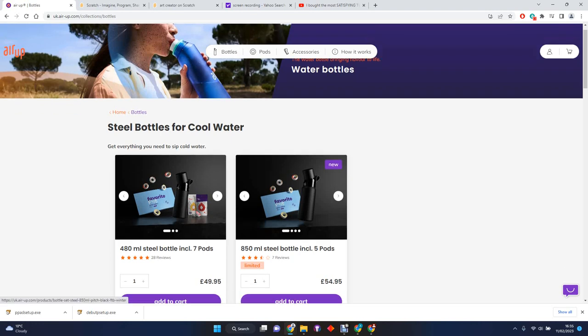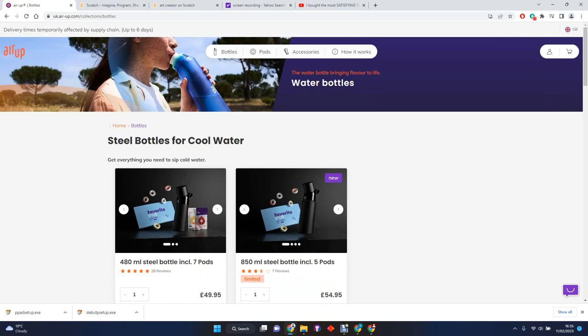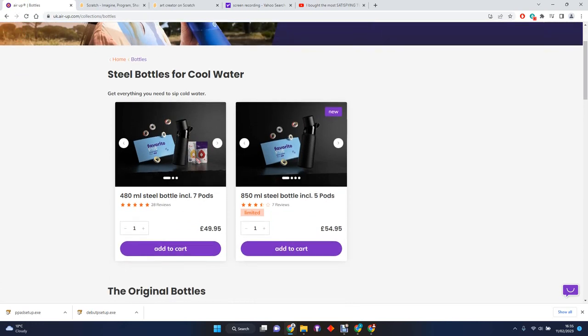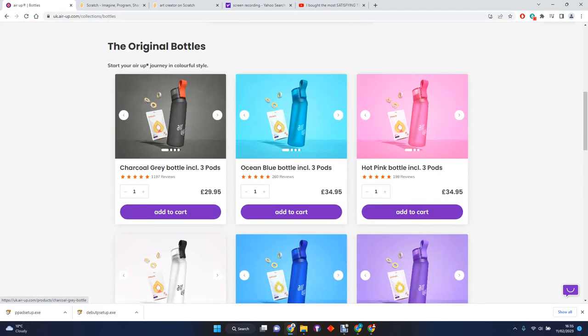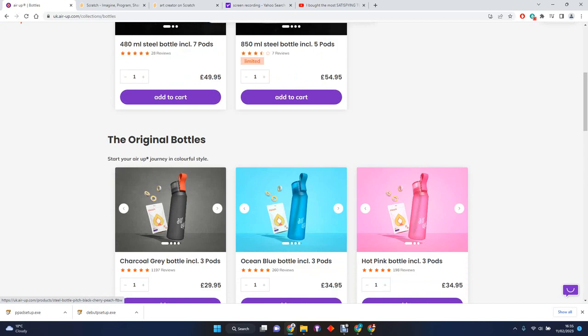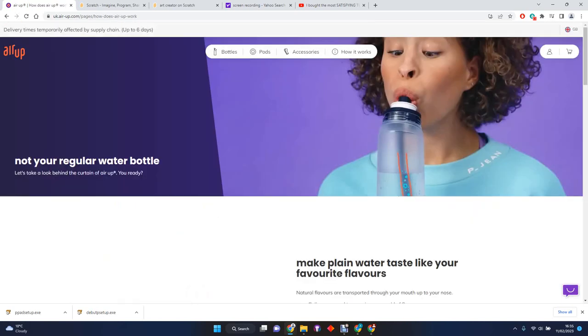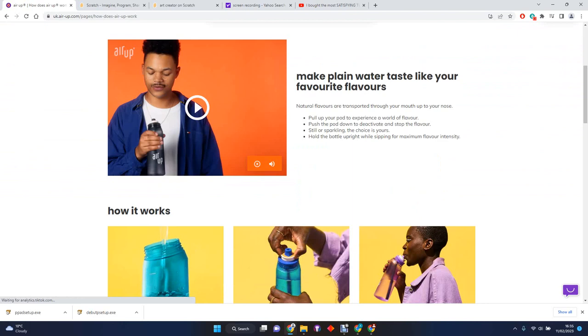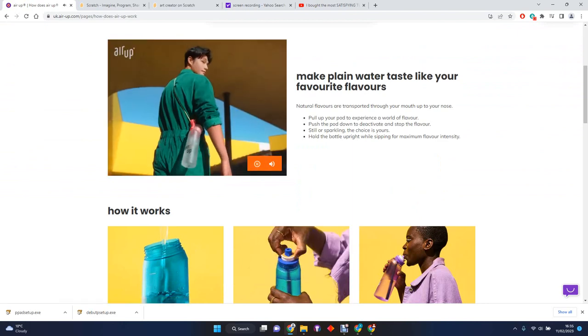Hi guys, this is my next video. This isn't about coding or anything - it's a really cool thing I found. My friends have it. It's a bottle, and if I go down here, it shows you how it works. So what is Air Up, basically?